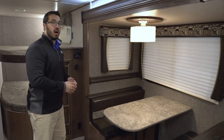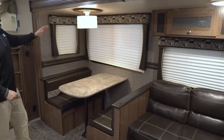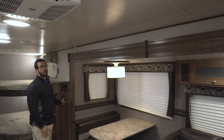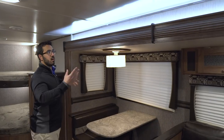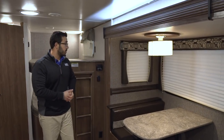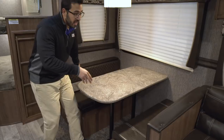Taking a look over to this side, we have our super slide right here — you obviously have the dinette and the sofa. Something else I want to point out: take a look right up top. This is pretty cool — you have a switch right here so you can turn it off if you don't want it, but I really like the up-lighting there. It kind of has a nice appeal when you walk in.